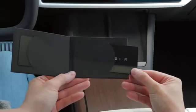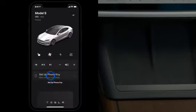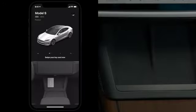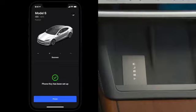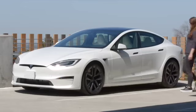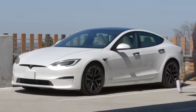Use one of your backup key cards to set up Phone Key. Make sure that your phone's Bluetooth is on, open the Tesla app, and then follow the prompts. Once set up, as long as your phone is with you, your car will automatically unlock as you approach it, power on for driving when you press the brake pedal, and lock as you walk away.